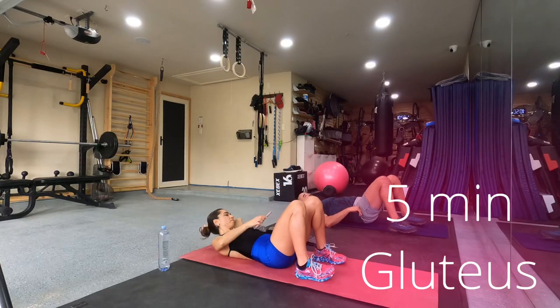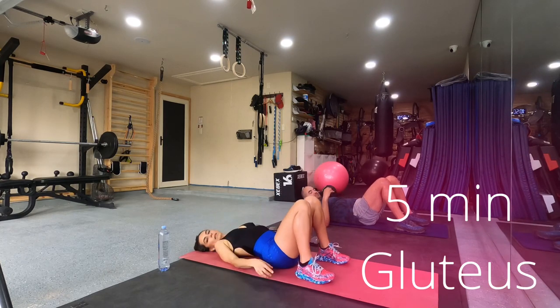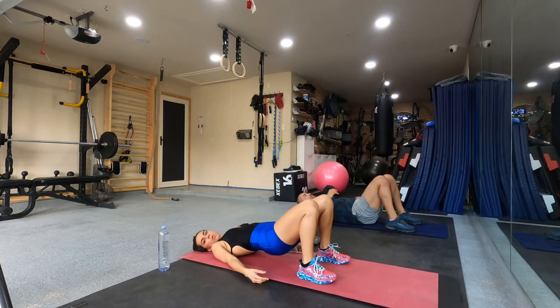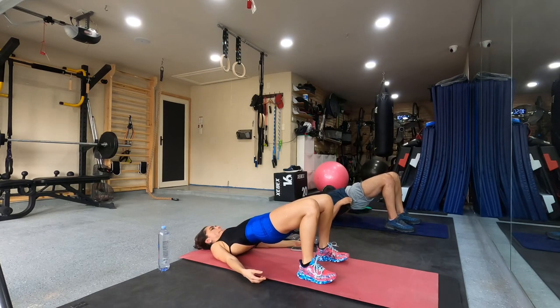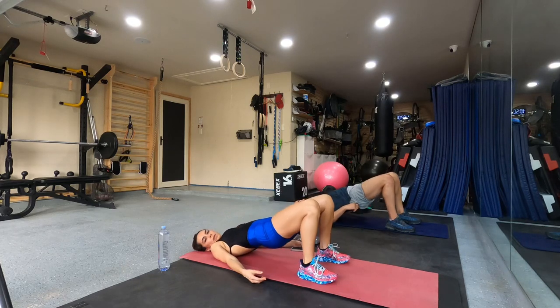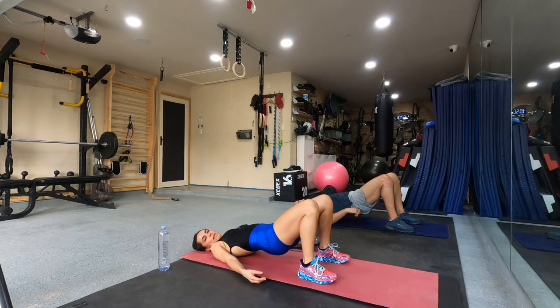All right. Go up and down. Go. One, two, one. Two. Two. Four. Five.